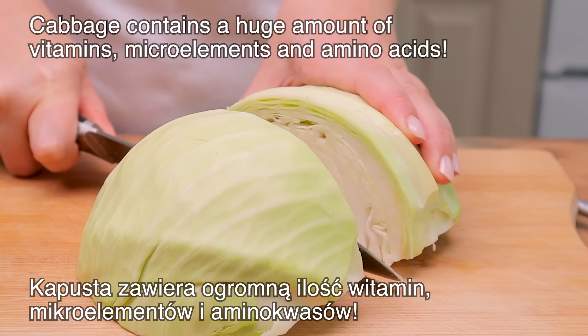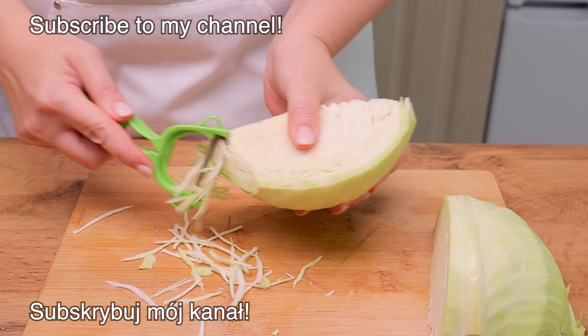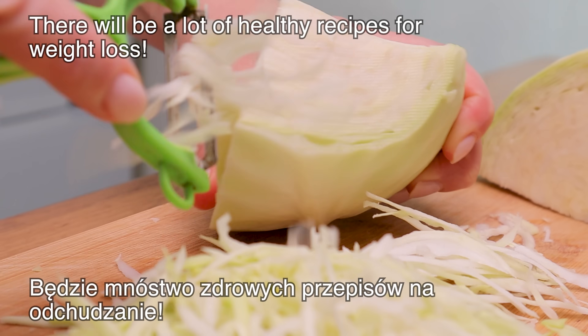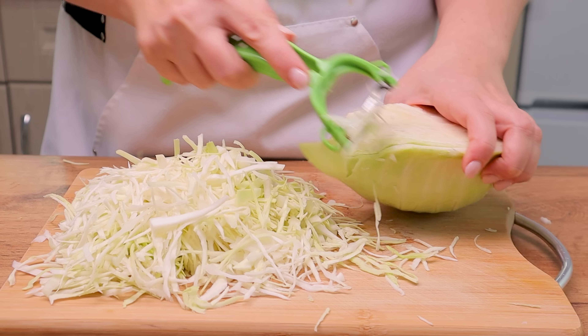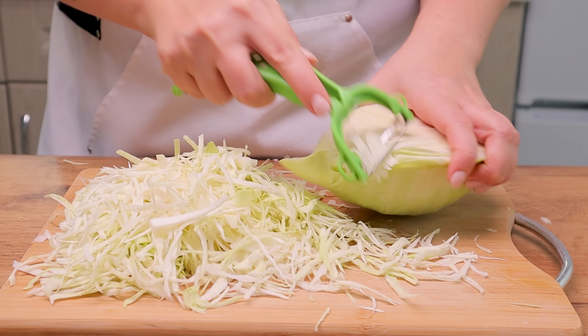I want to just mix this up, twice, and then mix it together. I'm going to mix it up.